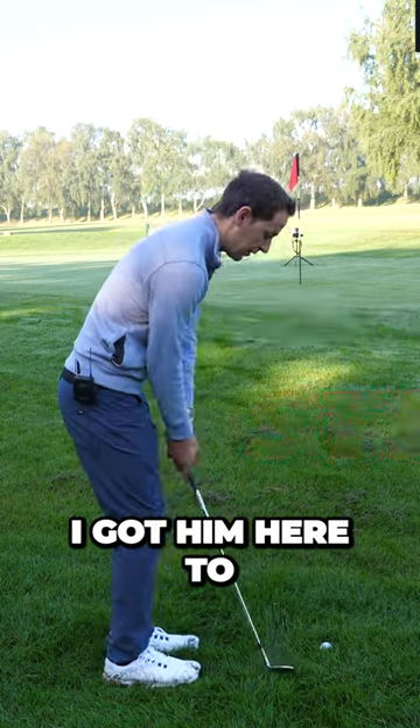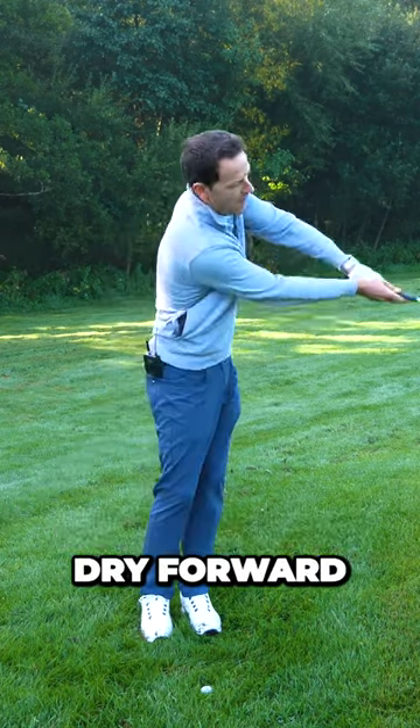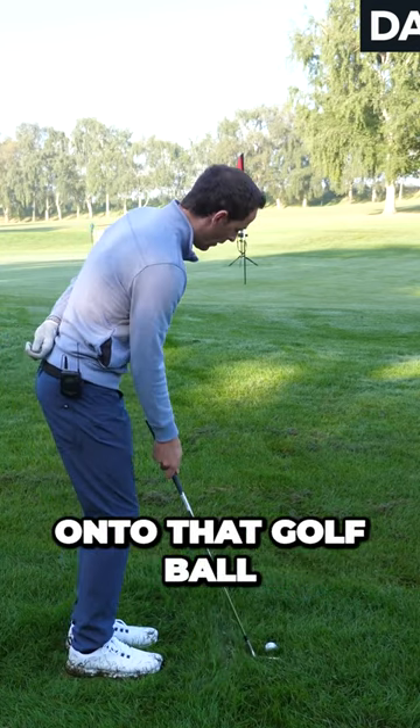I got him here to allow the mass to fall forward, not look at my hands, drive forward. So I got him initially just to do it one-handed. Feel the club going up and then just falling down onto that golf ball.